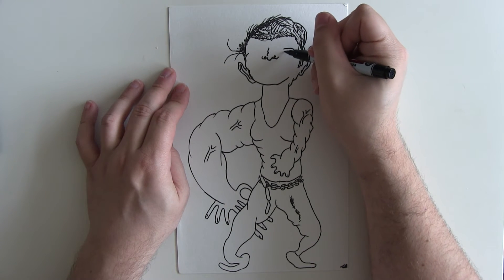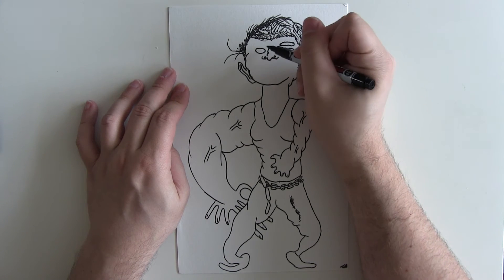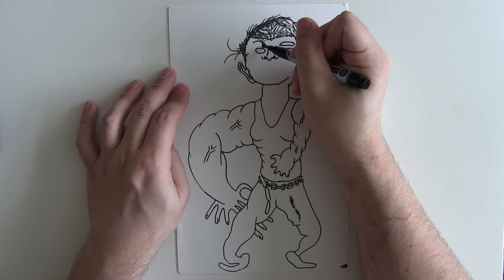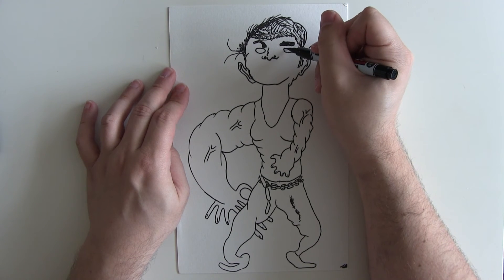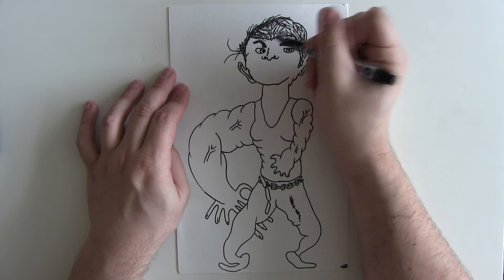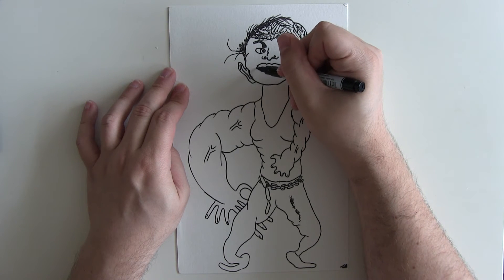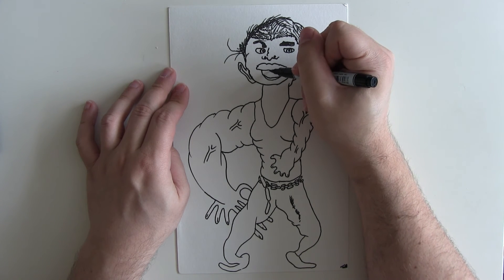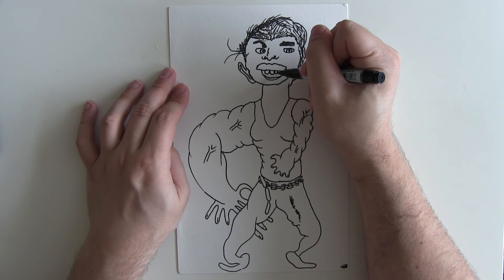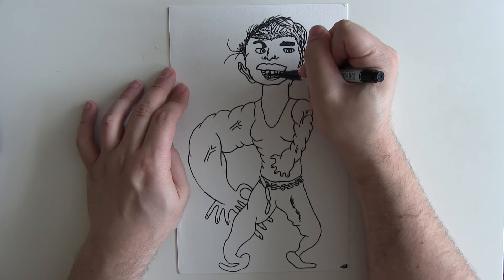Now we're drawing Luke Cage's face. I'm going to give him some big bushy eyebrows on both sides, which is traditional really. Then his eyes go in here, and his lips and mouth will be like this. He's quite a bold individual in the Marvel Cinematic Universe — very strong, with super strength and unbreakable skin.